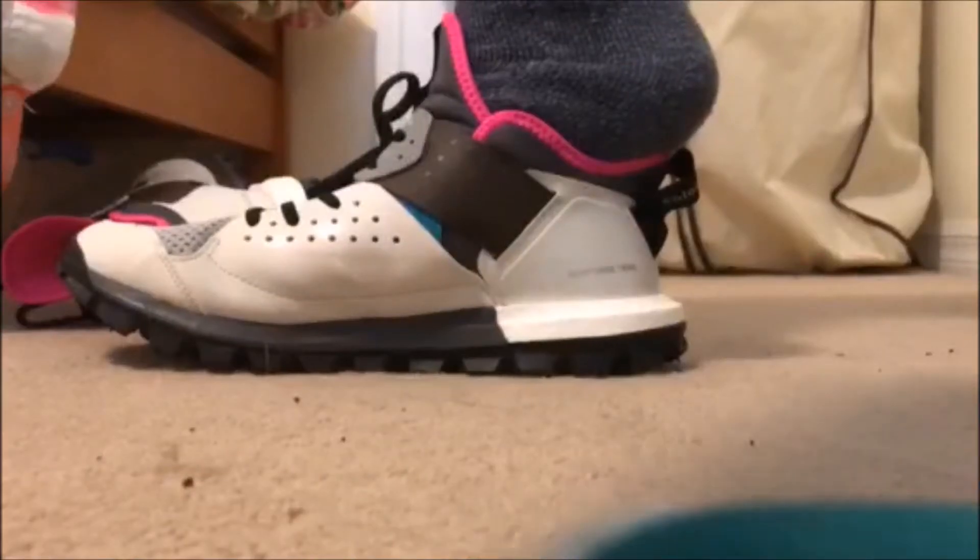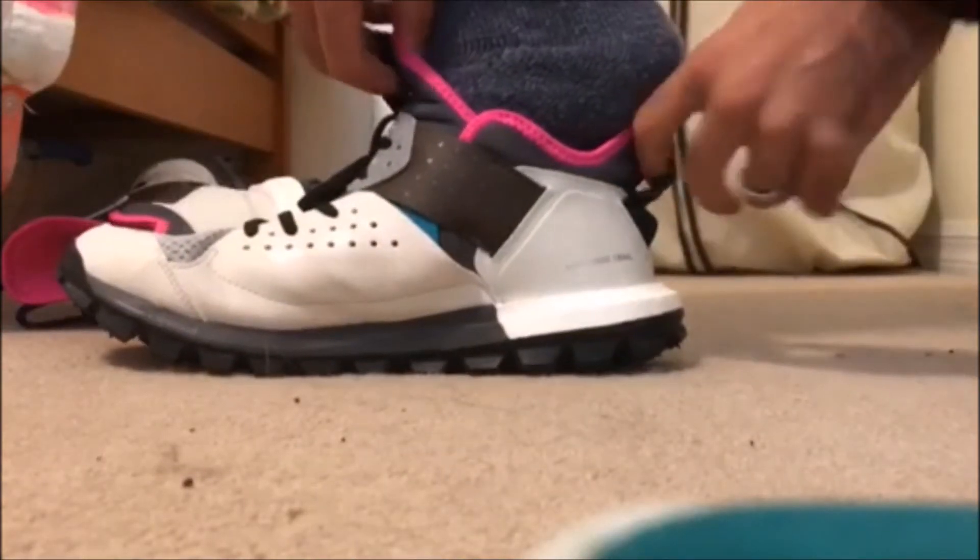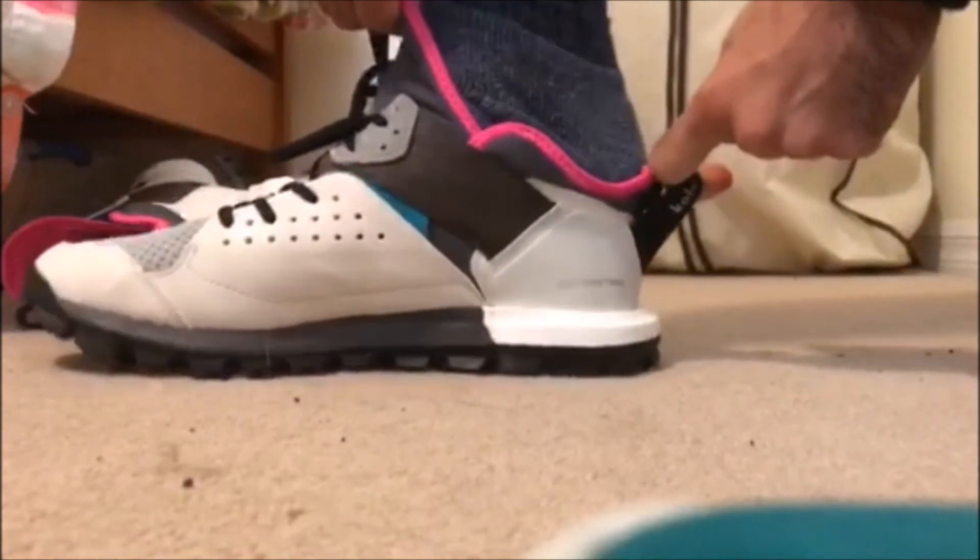The loop on the back of the shoe makes it easy to slip the shoes on and off without having to untie them. Here you can see a full-out sprint with the shoes on the trail.